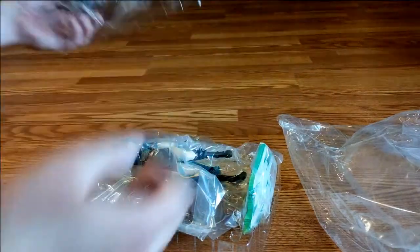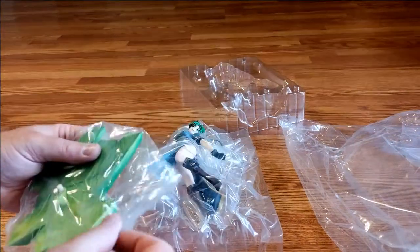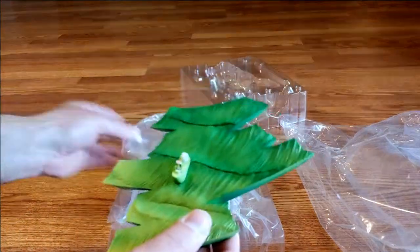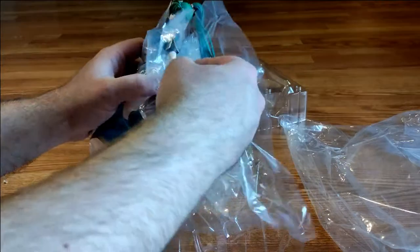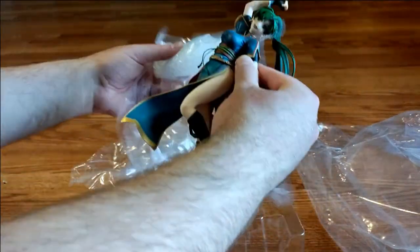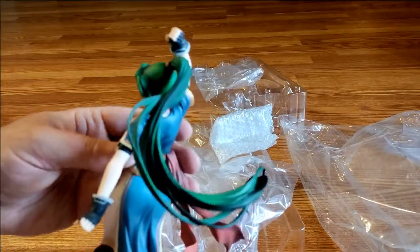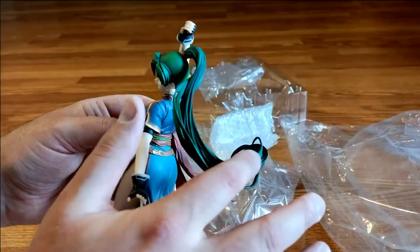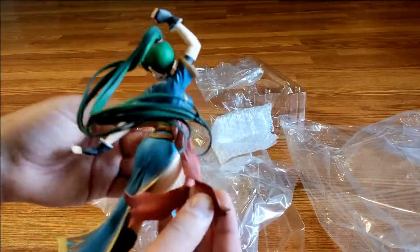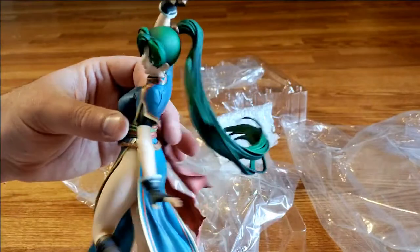Let's open this up carefully. Top plate goes away. Here's the stand — the grassy plains of Lyn's home where she grew up. We've got multiple sheets of plastic protecting the figure here, including a piece of bubble wrap for her hair. We've got her hair here, nice. We've got her sash. This is pre-class change Lyn, so less heavy armor.